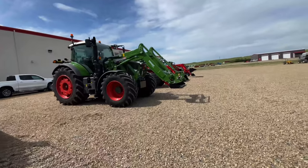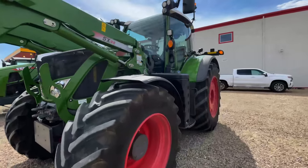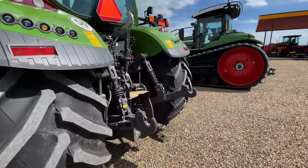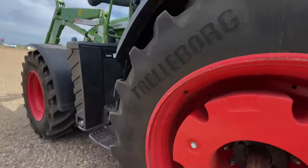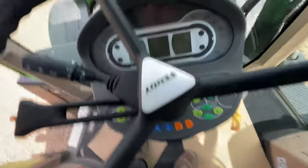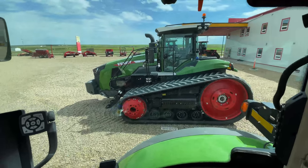Now let's take a little bit of a look around this tractor. This is a 724 S4 series, so it does not have the new Fendt One cab in it. But if we jump inside here, we can see it looks just like the cab in those other two tractors.